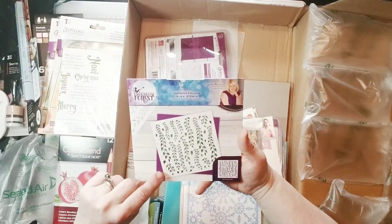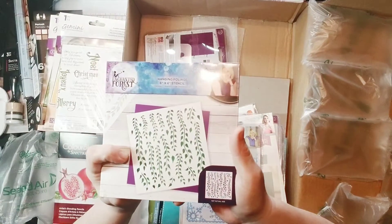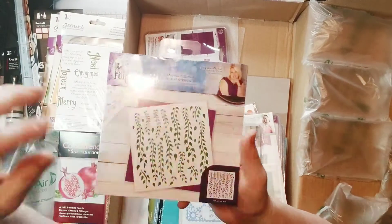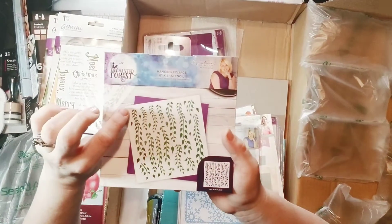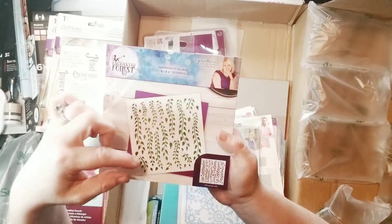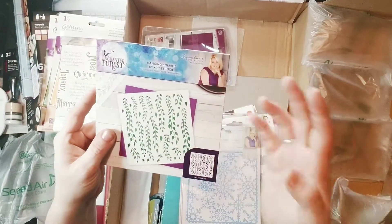Enchanted forest — this is cool, like hanging vines. There's a hanging flower — a multi-layer piece I recently got that would look stunning with this stencil. I could put those flowers on top of it and it would look fantastic on a card as a border.